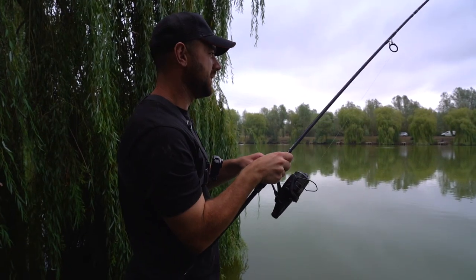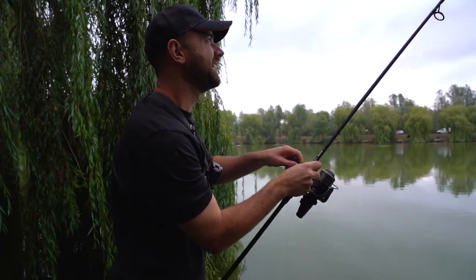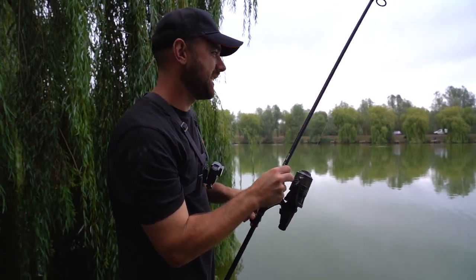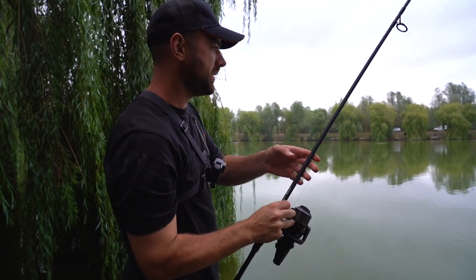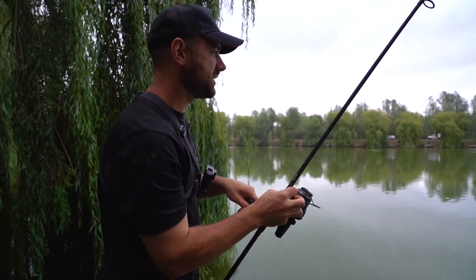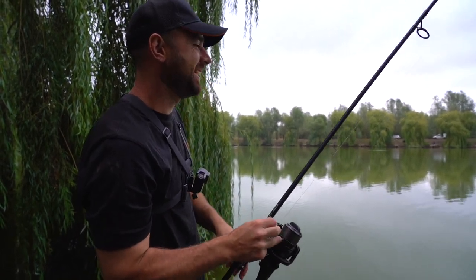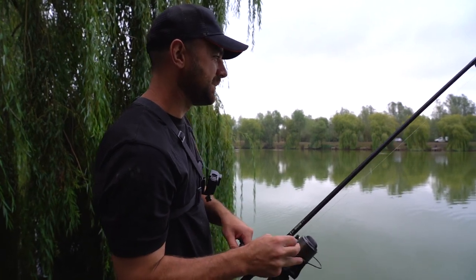Bite number two — shows how much I know! It's on the PVA bag again. If this one gets in it's going to be 2-0. Not to say the method feeder won't have its finish, but certainly the first two bites have been on the PVA bag. Weird bite actually — like a drop back, then take, then a drop back. Another one coming to net and I don't think it was big this time.